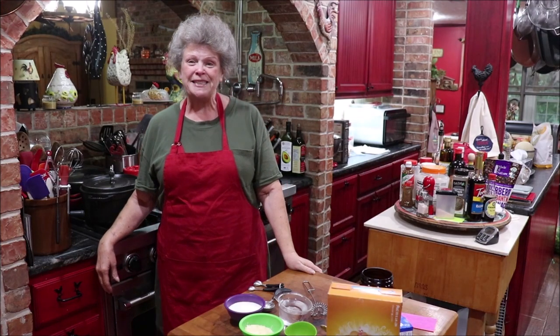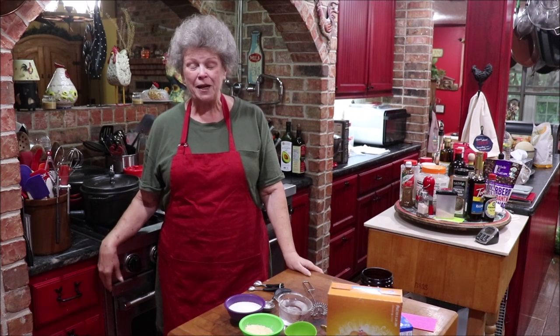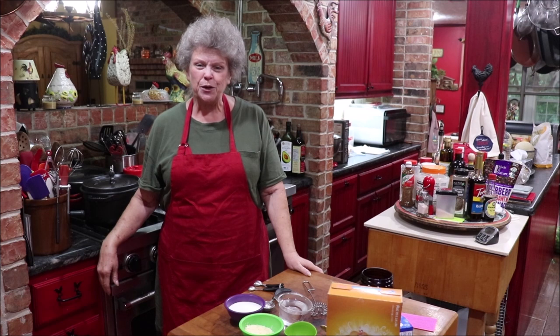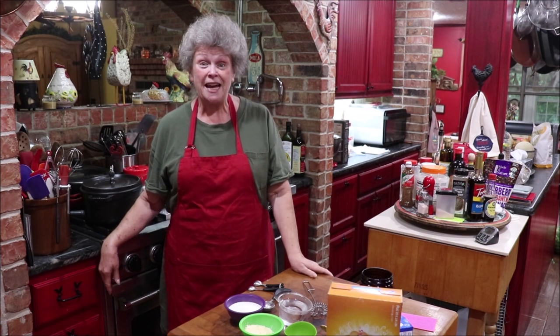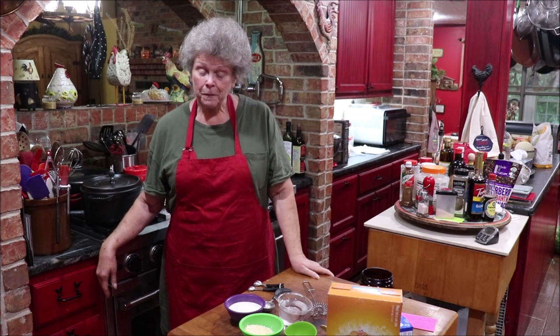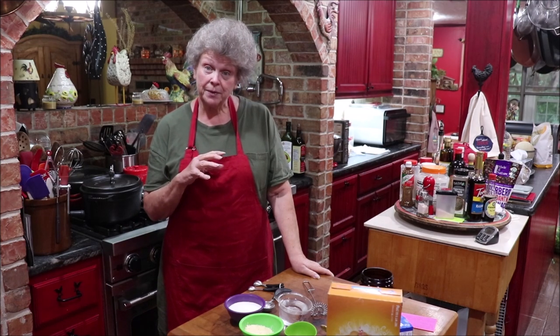Good evening y'all and welcome back to Apron Strings. I'm a tad late today but the first thing I want to do is get our potato flake sourdough starter going. We're going to do part one today where we mix it up.